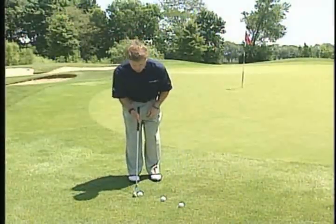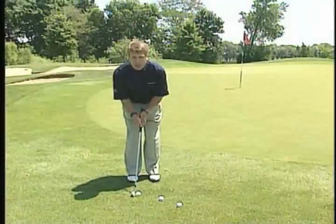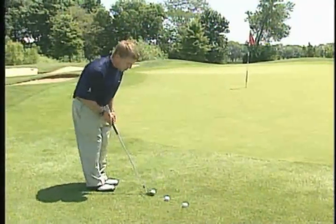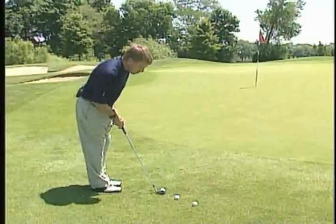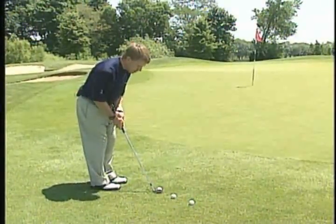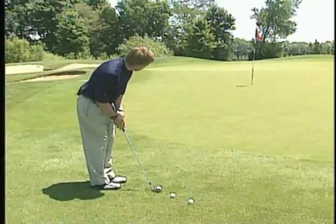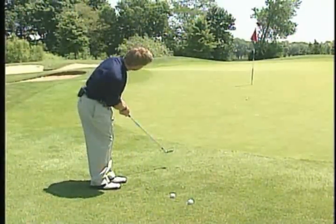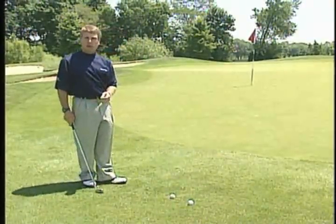When you stand to the handle properly, your shoulders are level, which allows you to strike down on the golf ball. I'll demonstrate. Once I set the handle just in front of the golf ball, I make sure the butt of the golf club points at my center and my shoulders are level. Now I'm in a position where I can strike down on the ball and hit a solid shot that rolls out properly to the hole.